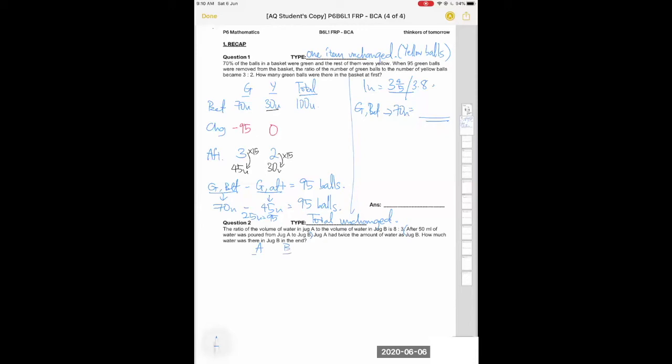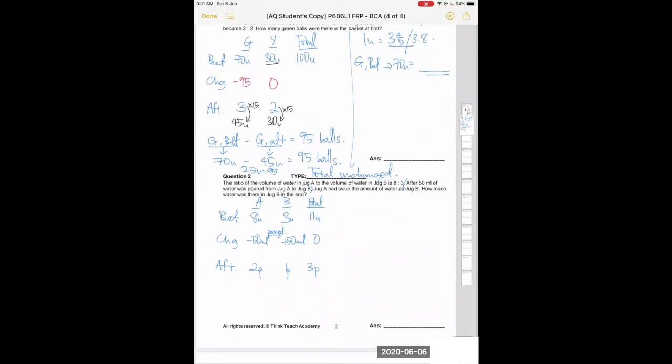Set up a table with jug A, jug B, and total. The before ratio of A to B is 8 to 3. Then 50 ml is poured from A to B, so A decreases by 50 ml and B increases by 50 ml. After, jug A had twice the amount as jug B, so the after ratio is 2 to 1. Since one unit before is not equal to one unit after, use units for before and parts for after. The total before is 11 units and after is 3 parts.